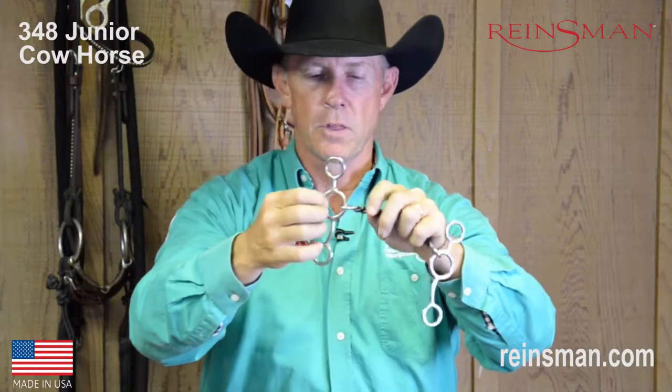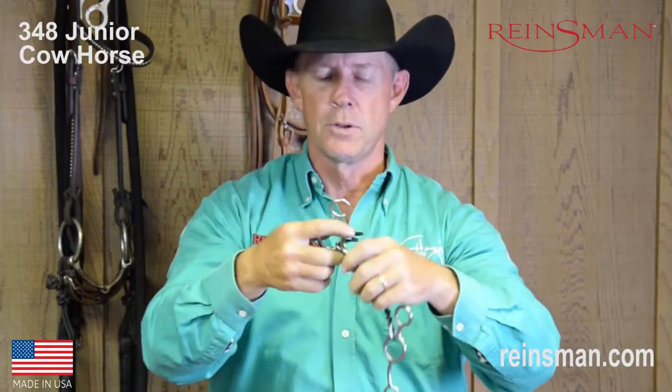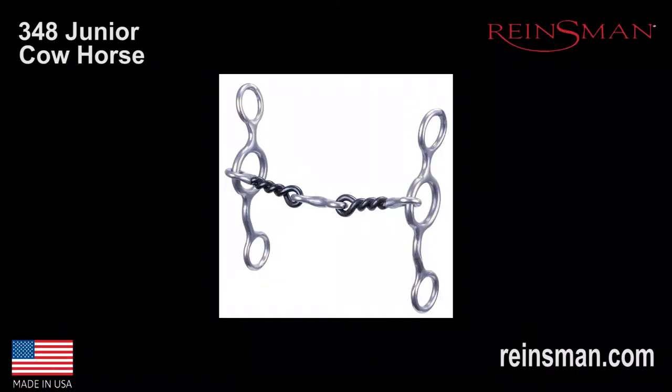This is another really good bit because of the fact that it's a nice short shank, which means the leverage on this bit is going to be very, very mild. Just a wonderful little transition bit. That is our bit number 348 by Rainsman.